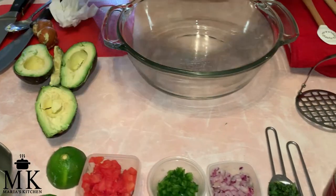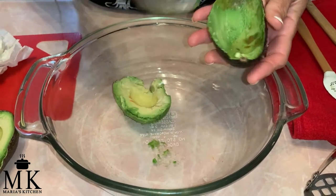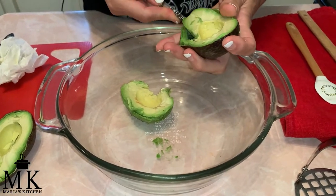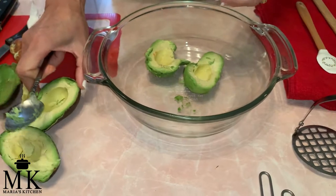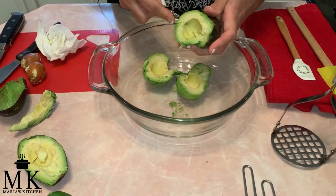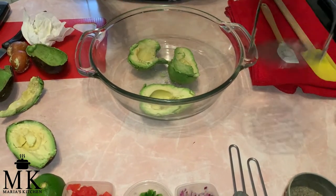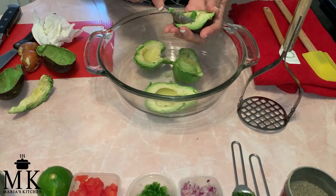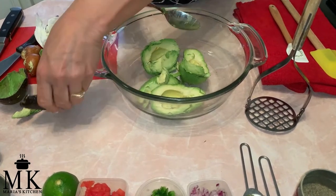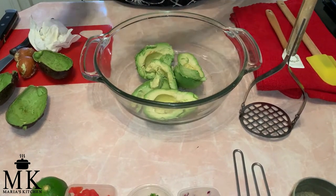Now we're going to take out all of the avocado and plop it into the bowl because we are going to mash it. I know a lot of people have different ways to mash avocado — some cut it into cubes. I actually saw one of the cooks on Food Network use a potato masher, so I'm going to try that instead of using a fork, knife, and spoon. I could use a food processor, but I don't want it smooth — I want it chunky.